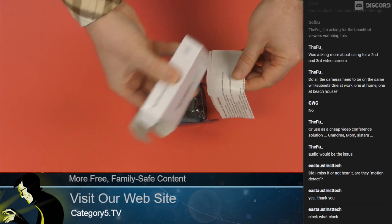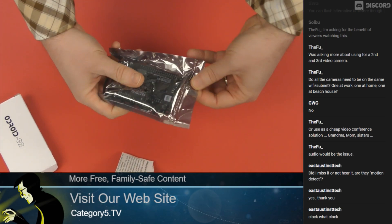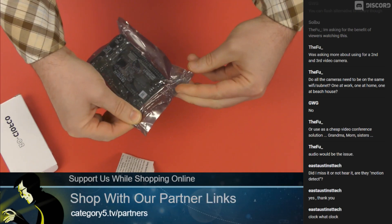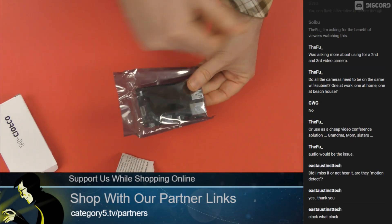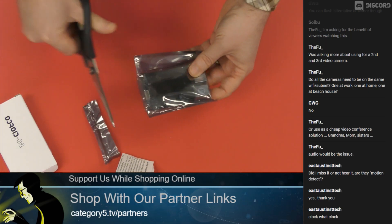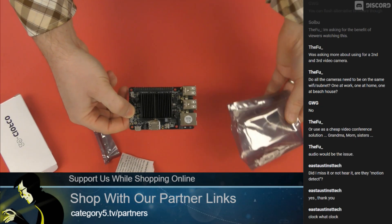Quickly in the box — a little bit of instructions and the single board computer itself. They require scissors, so bring your scissors with you, folks. Thankfully, I have some handy.